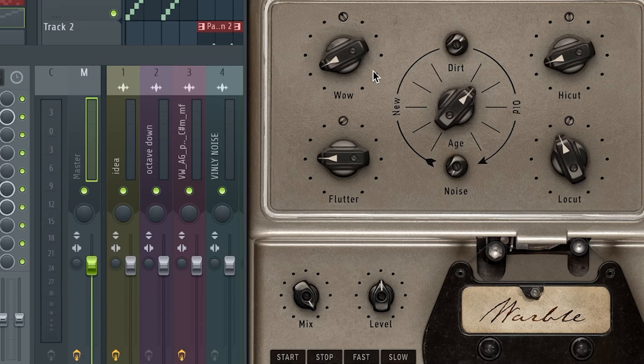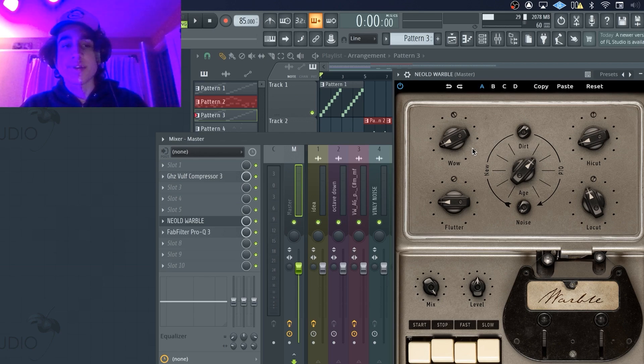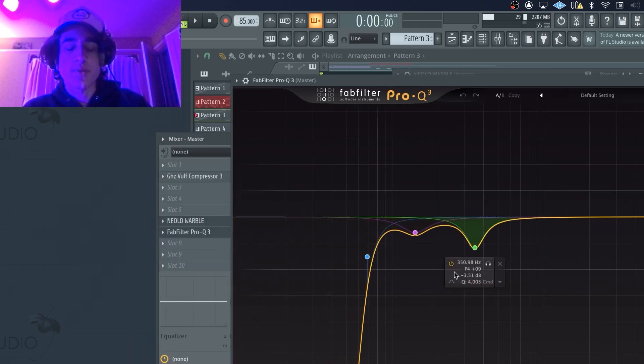What really gives this sample the effect of sounding super vintage is this plugin called Neal Dwarble — it's a super fire RC20 alternative, I actually prefer it over RC20 or anything like that. The two main things I did are the age knob and the dirt knob. The age is just what makes it sound old — you can make it sound older or newer however you want. Then I turned up the dirt, which just kind of distorts it a little bit. This is definitely important if you want to make your sample sound really old. Then I just took out some unwanted frequencies like the low end and the mids.